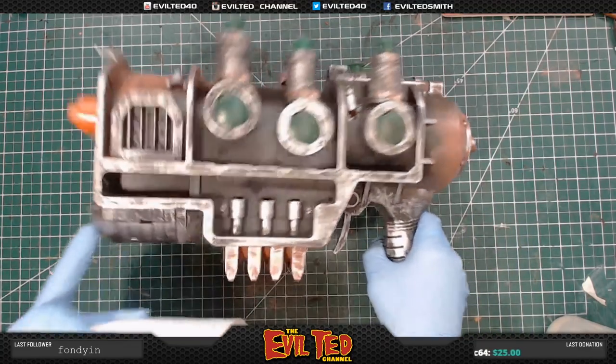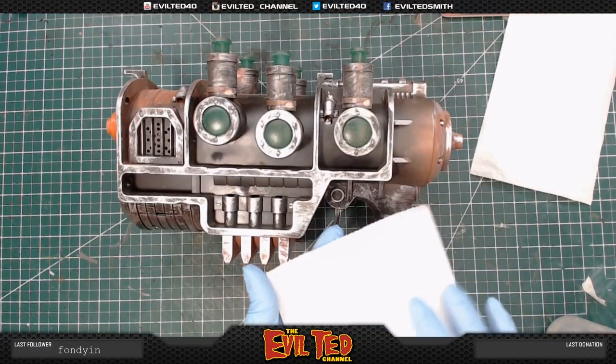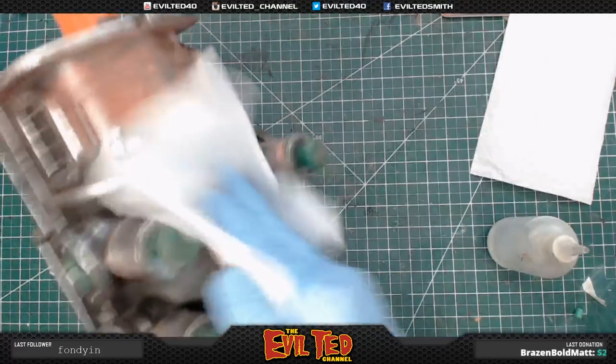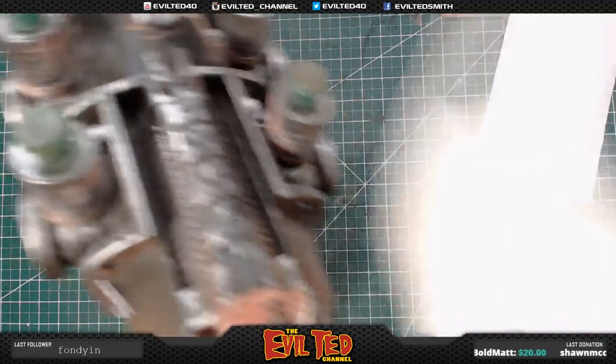Everything's been sanded. This looks great. Give it a little look over. The next step is prepping to paint. There's sanding dust and oily fingerprints all over it, so we're going to prep this to paint. Paper towel and some alcohol — this does two things: it gets rid of the dust and it gets rid of all the oily hands and fingerprints.